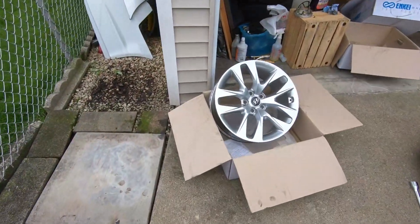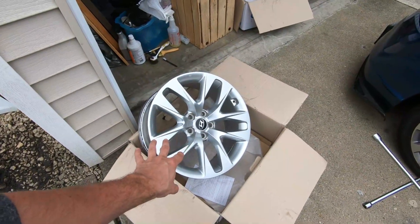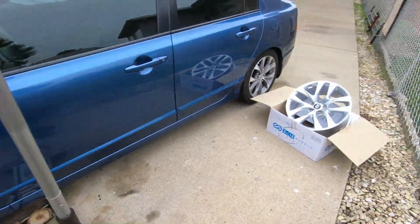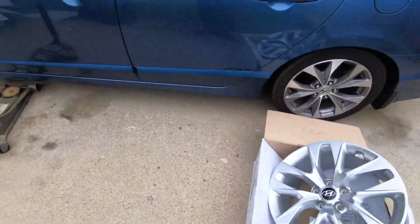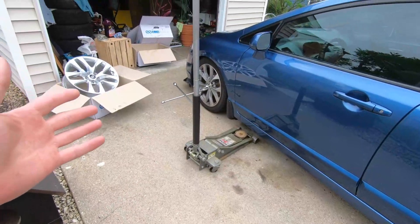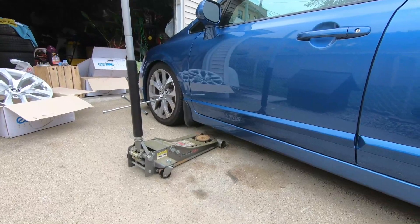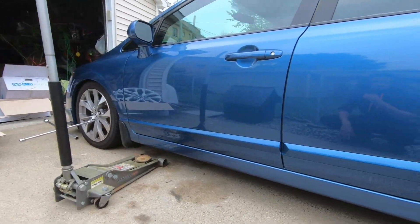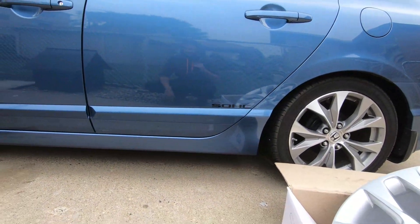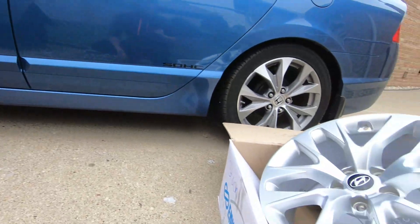For those of you that are just joining us, we picked up some 2014 Hyundai Genesis base model wheels, front and rear, for a killer deal — $40 for all four wheels — and now we're going to try them on our 8th gen Civic. We recently lowered the Honda Civic with Truhart sport shocks, Megan Racing lowering springs, and the car sits perfect. The factory wheels are a little bit flush so let's see how these will fit.